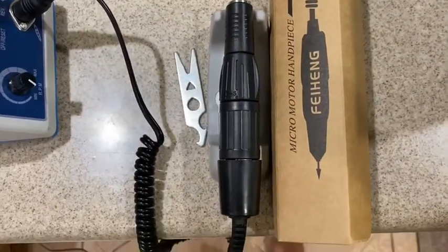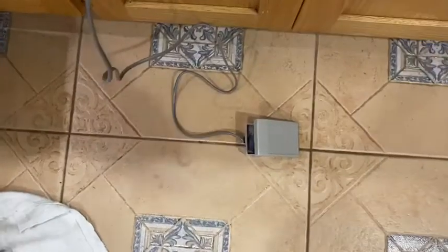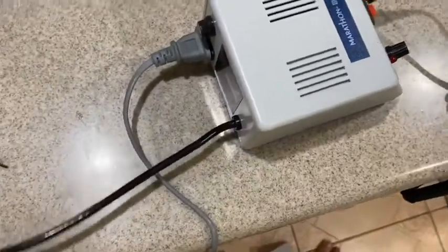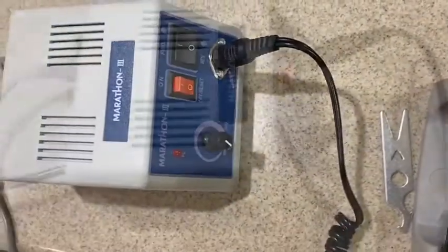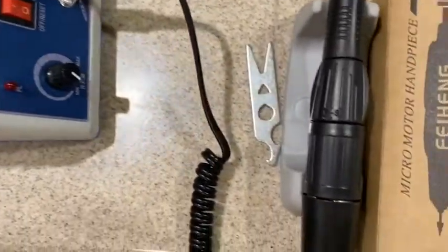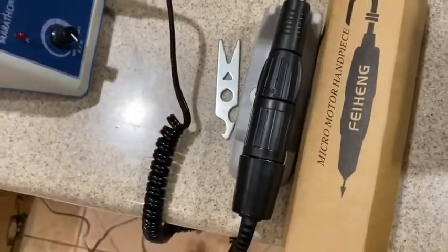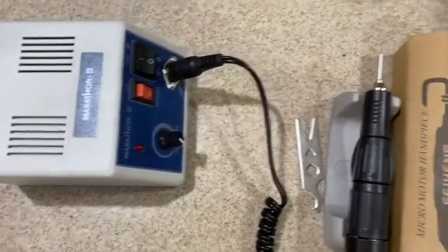You can get this from Amazon for $110, and within one week you can receive it. This is the foot pedal, and this is the electric power light — you plug it into the foot pedal. Very simple. This is something the manufacturer doesn't even provide information about.